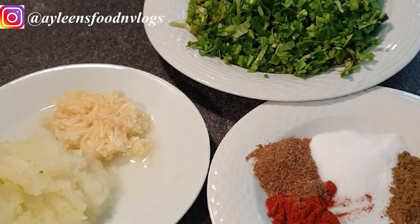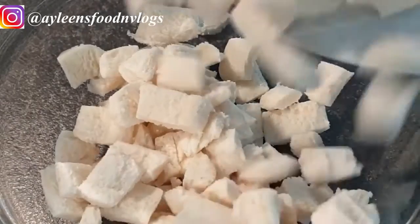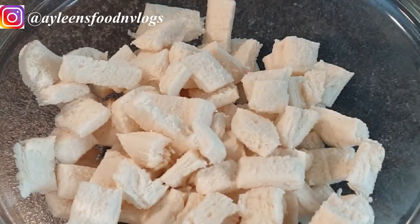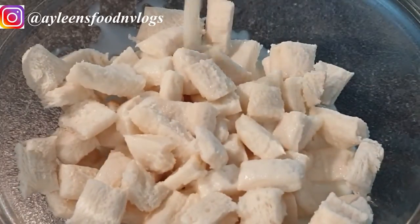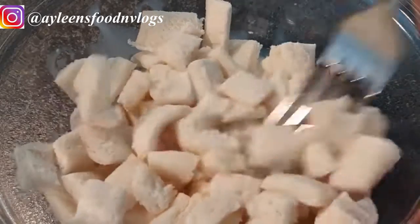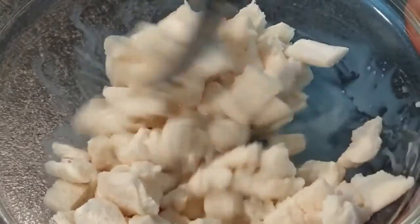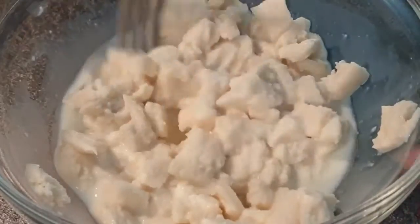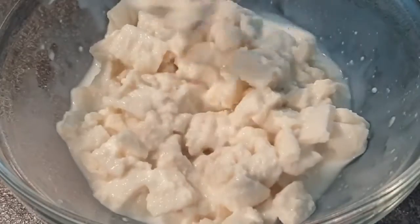Into your bowl, add your bread and some milk and mash it up — allow it to soak the milk. This is what will give your meatballs that moisture, light and airy texture, because you do not want dense meatballs. The reason some meatballs are so dense is because they do not have bread. So please do not skip this step. Soak your bread in milk and set it aside for about five minutes.